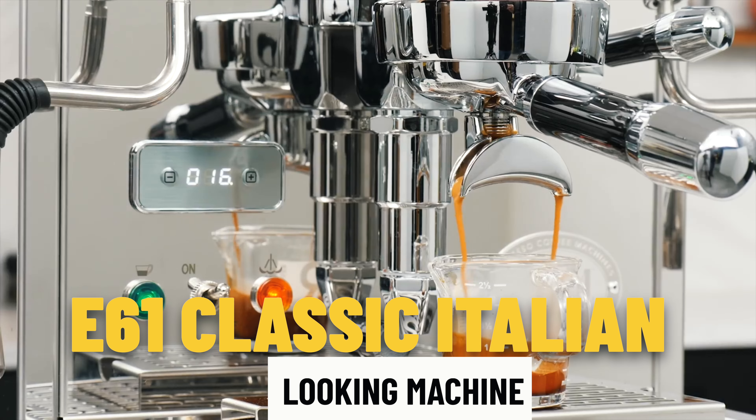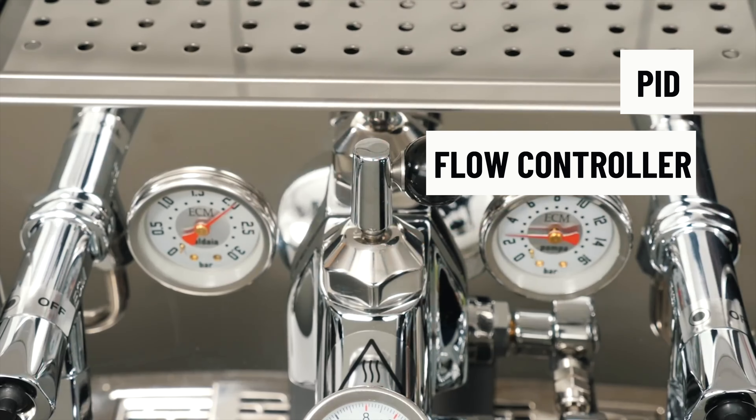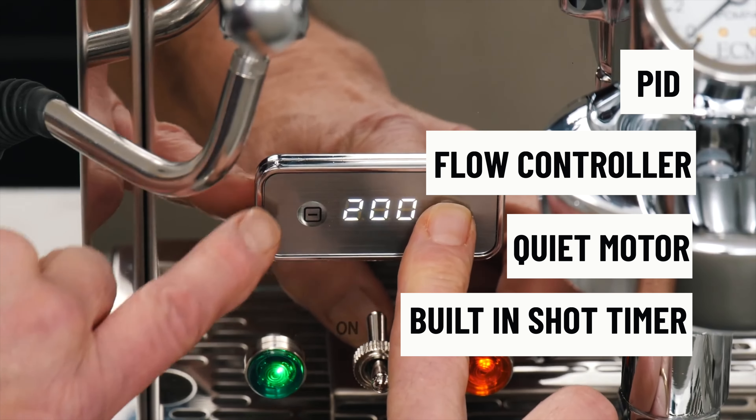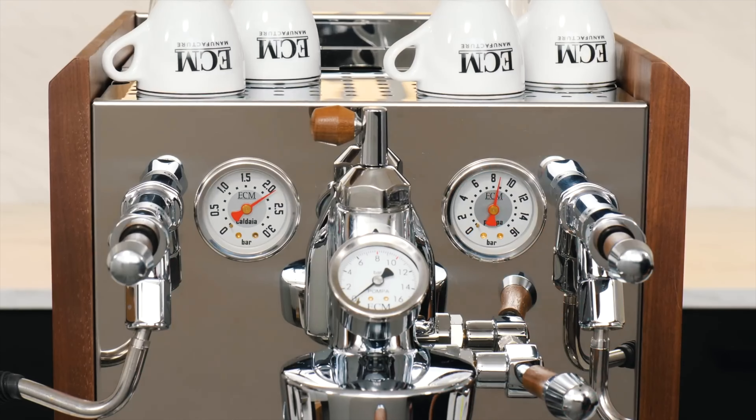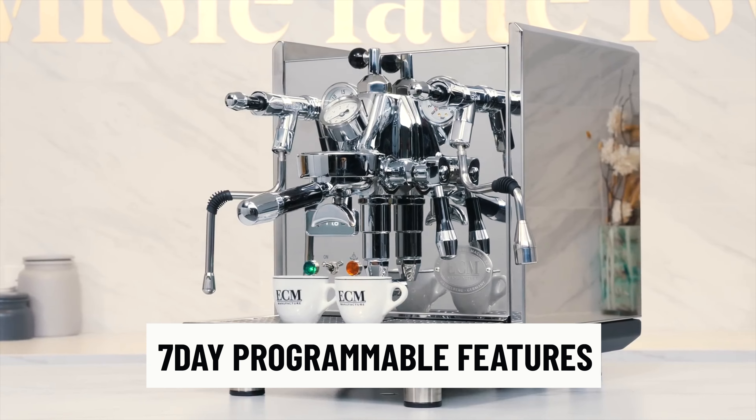Other than the AMG aesthetics, it's a pretty standard machine — a classic E61 Italian-looking machine with all the features: PID, flow controller, a really quiet motor that can be directly plumbed in, and a built-in shot timer. What I really like is the seven-day programmable wake-up feature, so you can set different on-times for each day of the week — early on weekdays, later on weekends, or adjusted for Saturday activities. It's a small feature but a lot of people would find it really beneficial.